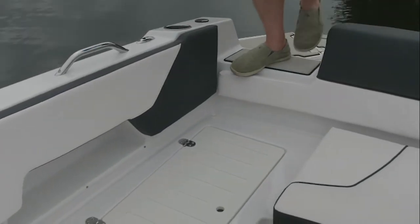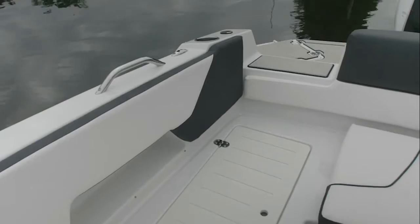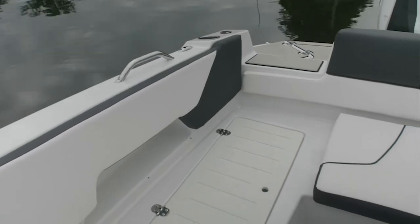The Glastron GTD 220 has an easy walk-through transom that allows for easy entry from the swim platform into the cockpit.